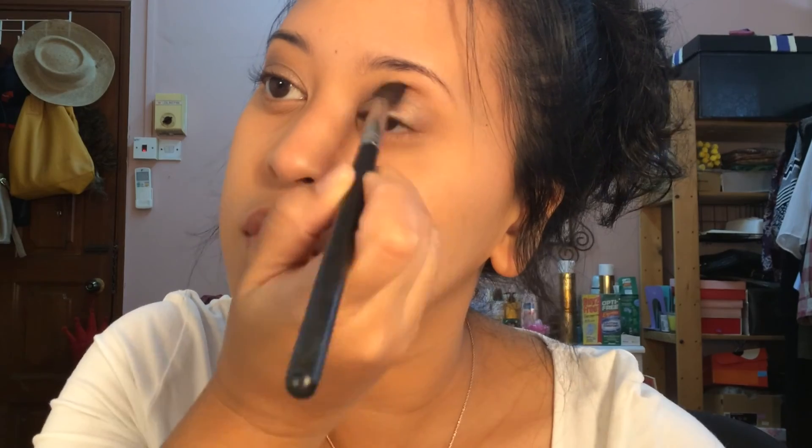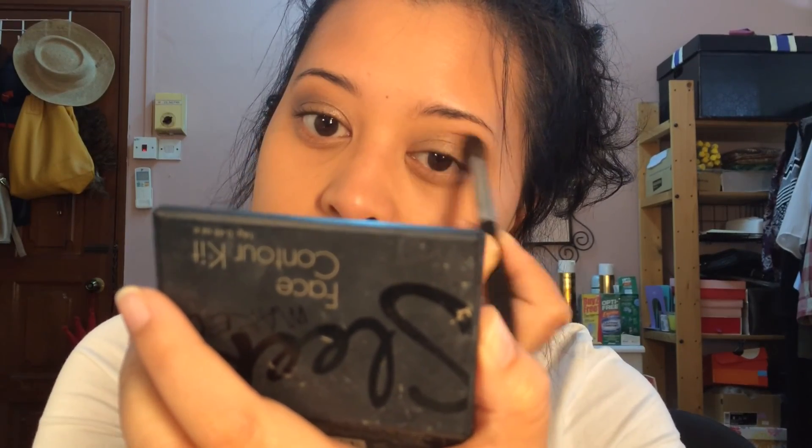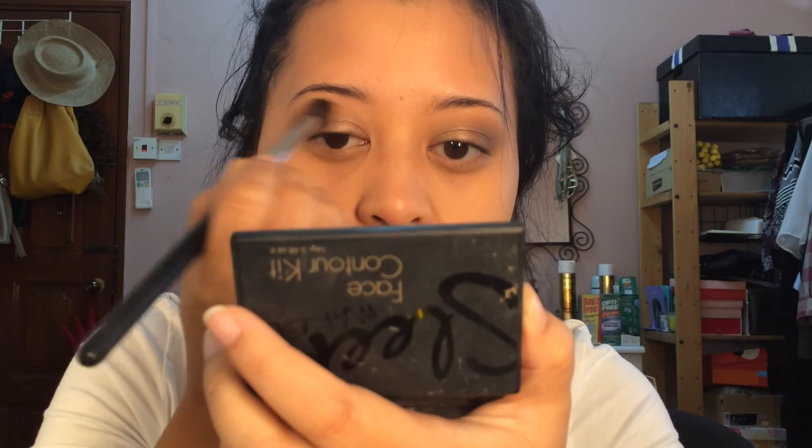This purple is especially from Inglot — I have no idea what the color is. I'm using a Sleek contour kit and putting it along my crease because I don't really have a socket line, so I have to define my crease. I'm using it with a fluffy brush so that everything is lighter.